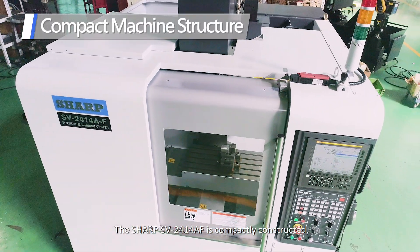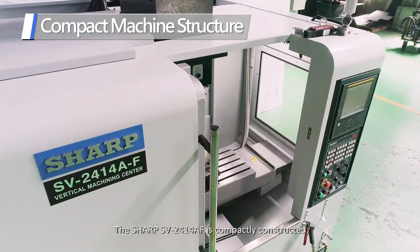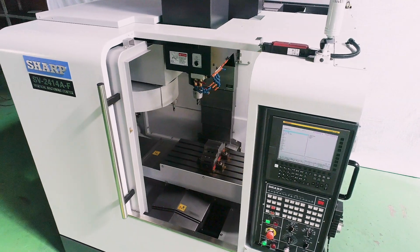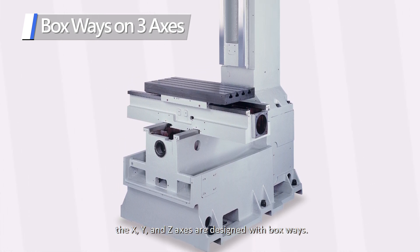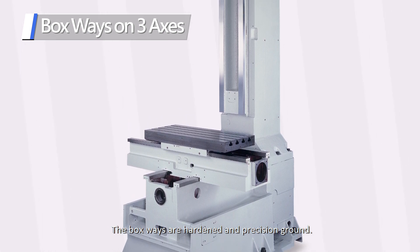The Sharp SV2414AF is a compactly constructed, highly rigid vertical machining center with a small footprint. In addition to its robust machine structure, the X, Y, and Z axes are designed with box ways. The box ways are hardened and precision ground.